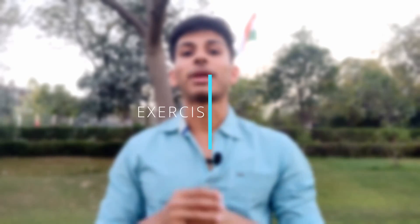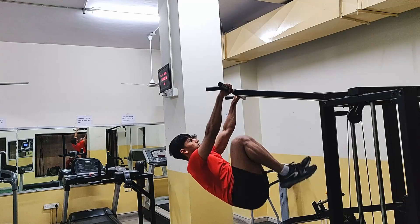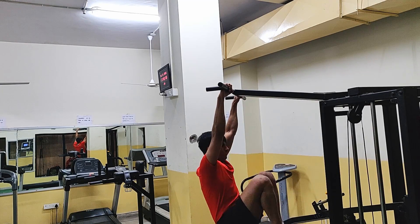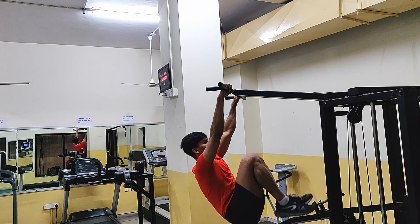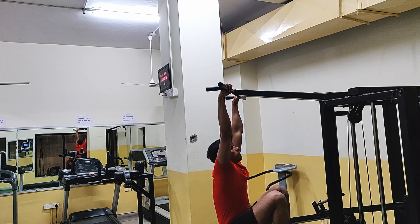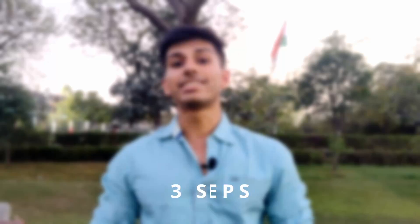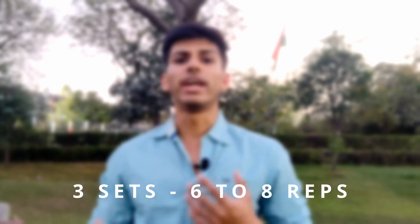Let's move on to the third exercise, which is specifically to increase lat engagement. This exercise is the tucked front lever raise — essentially a calisthenics-based version of the lat pullover. You have to stay in a tight position, keep your arms straight, and raise yourself only through the force of your lats. Go up, maintain a horizontal position and hold briefly, then come down in a controlled manner. I do 3 sets and try to keep between 6 to 8 reps.